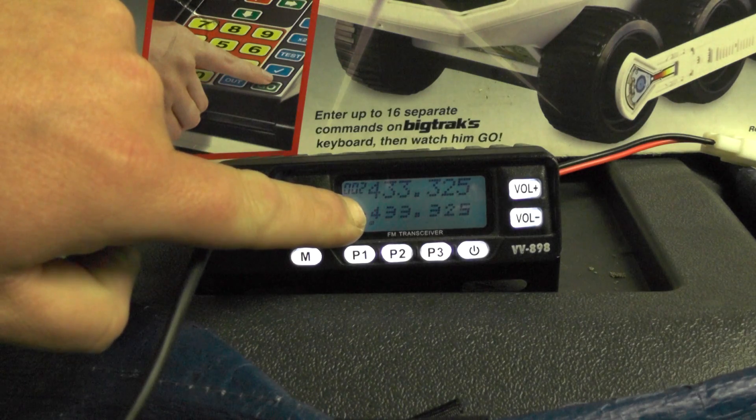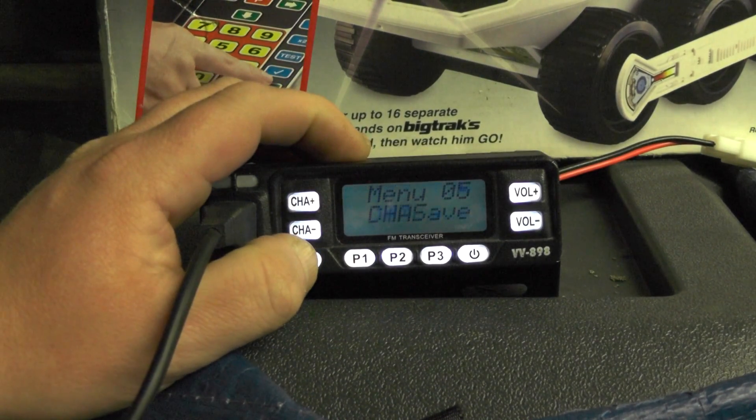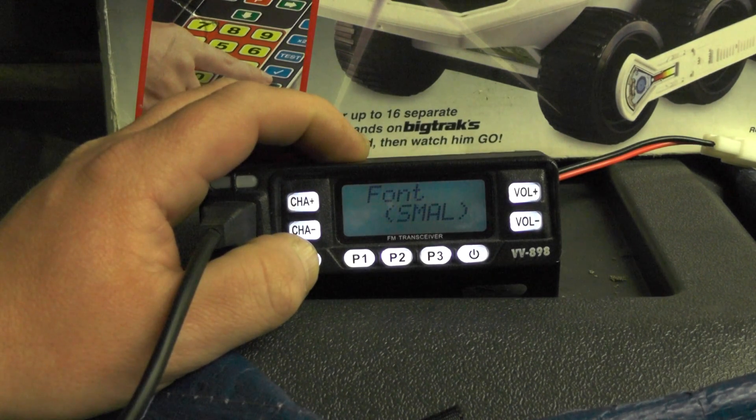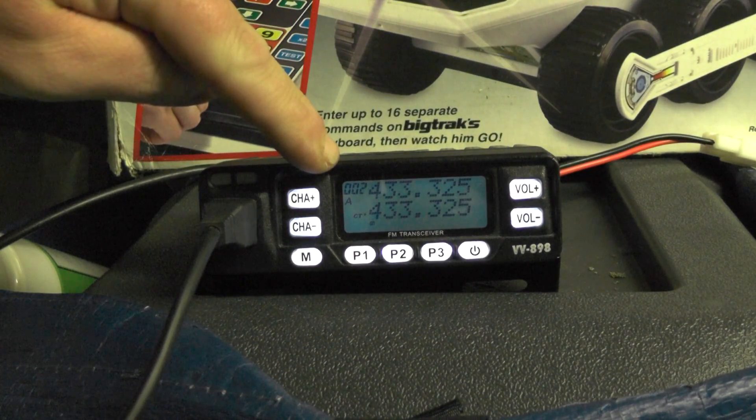If you don't like the small text at the bottom and want big text, go to Menu and then go to Font, and change it to big. There we go — both channels now displayed in big font.